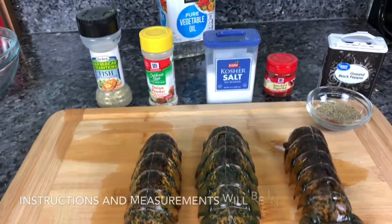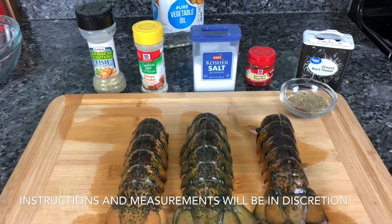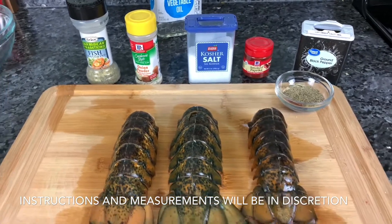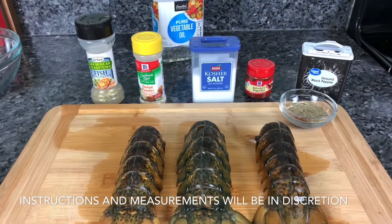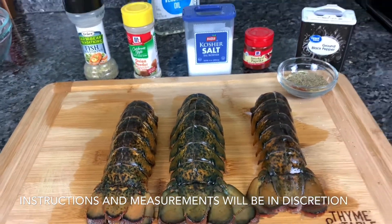Big up to all the people who are supporting, enough love and respect, just keep doing what you are doing man, and we are going to keep bringing good content. Now we are back in the kitchen, and we've come forward from the supermarket. So right now I have all the ingredients we are going to use for the lobster tail.